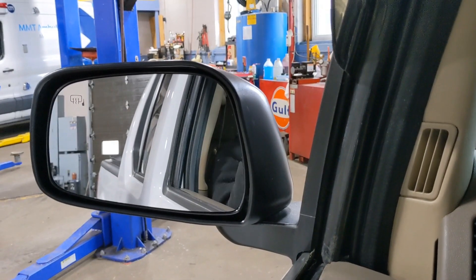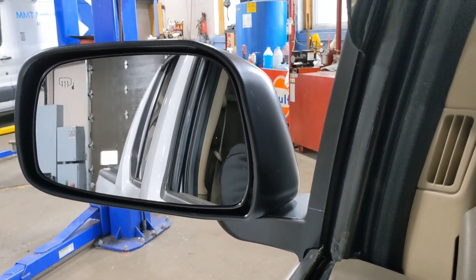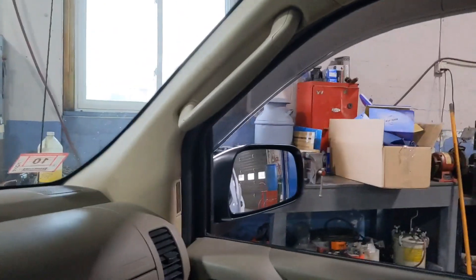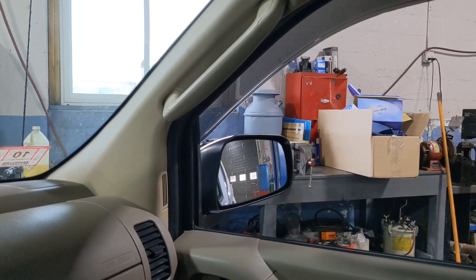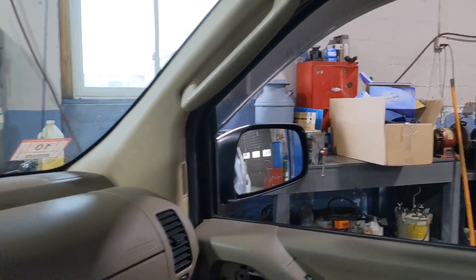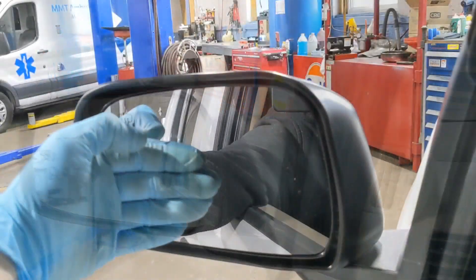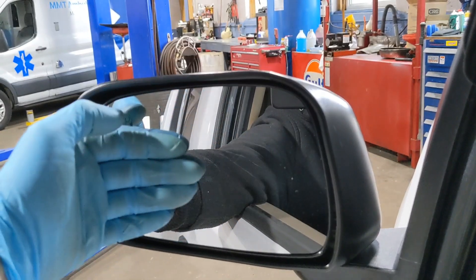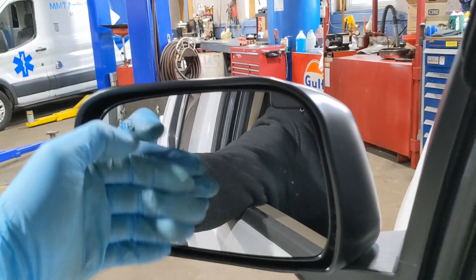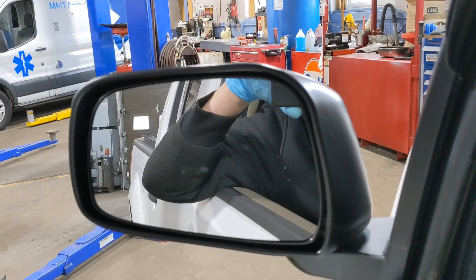I have them installed. As we can see, we've got left, right, up, down on both sides — the mirrors are moving properly. I have the rear defrost on, and you can physically put your hand on it and feel that they're heating up. I checked both sides and they're working properly. It feels nice and warm — that'll be sure to melt off any ice, snow, or fog in the future.